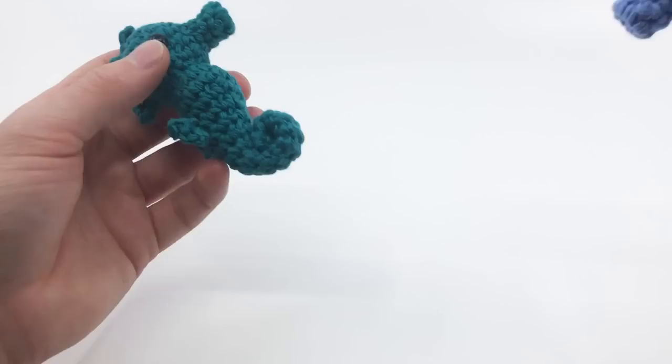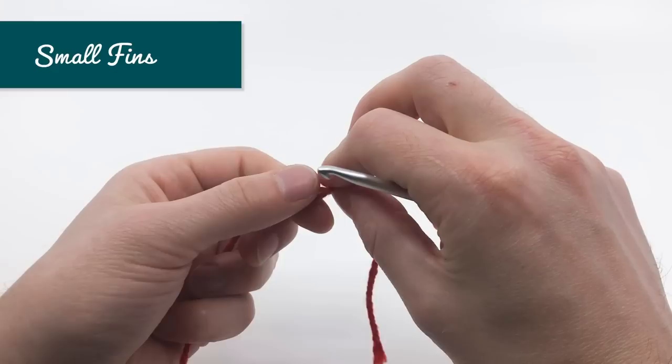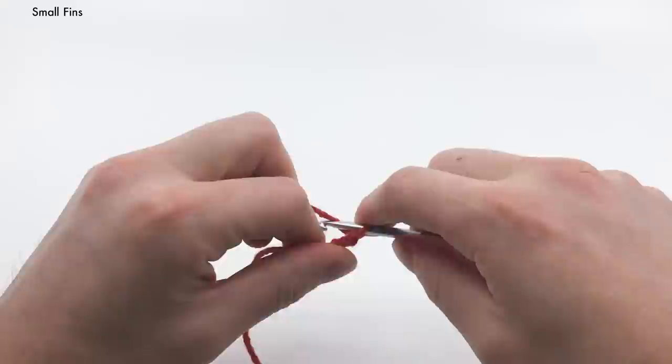I'm going to start by making the small fins. For the small fins, we're going to start with a slipknot. And we're going to start by doing three chains — so we're going to grab this end here, not the tail end but the other end, and we're going to do three chains: one, two, and three.